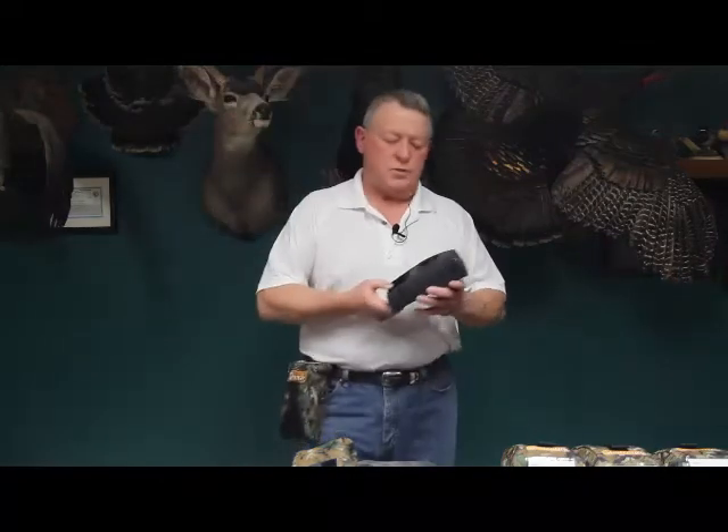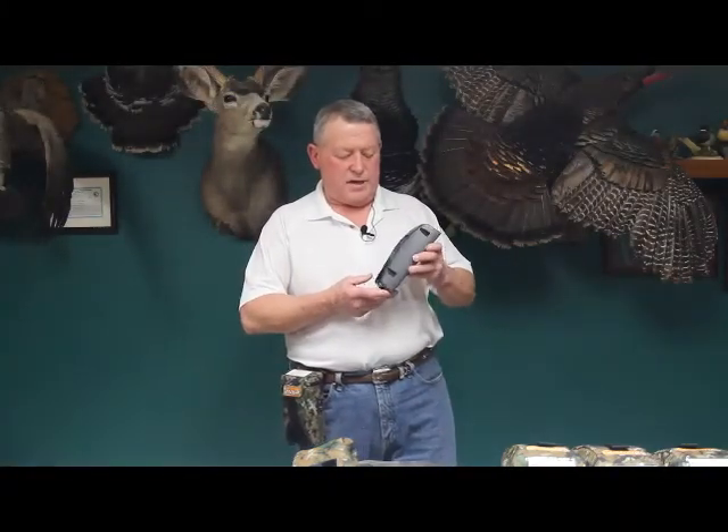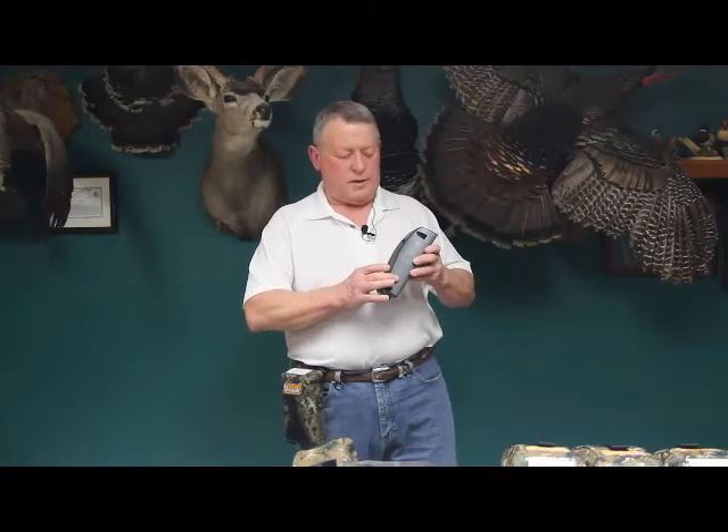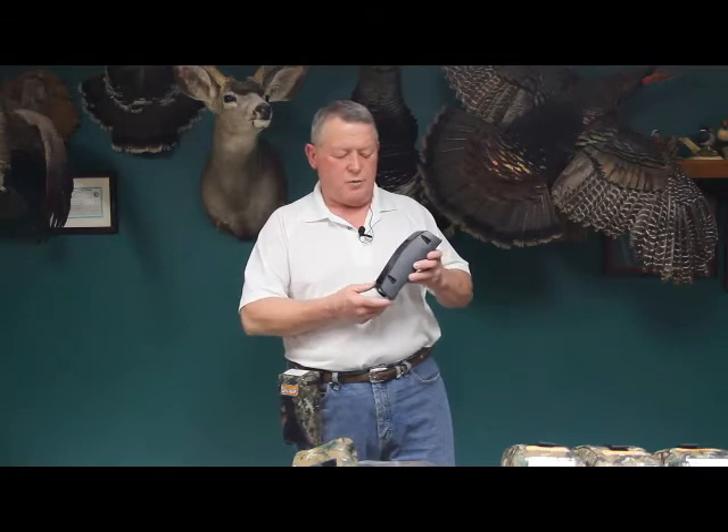We also offer a lifetime guarantee on the ShotPak in the event of any manufacturing defects — we'll send you a new ShotPak basically free of charge, just pay for shipping and handling. If a spring, screw, or anything like that breaks, we'll send you a replacement at no cost to you whatsoever.